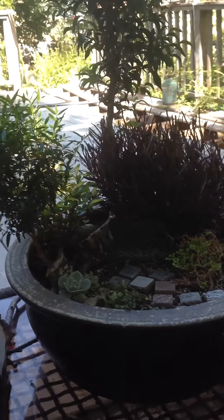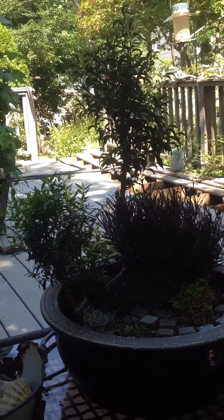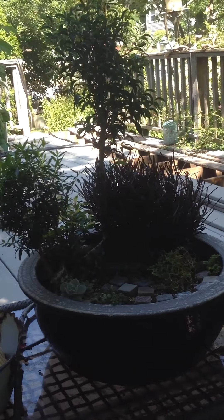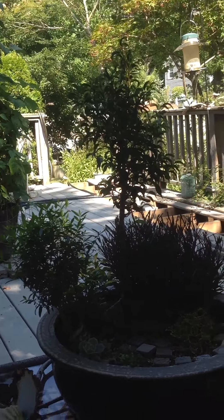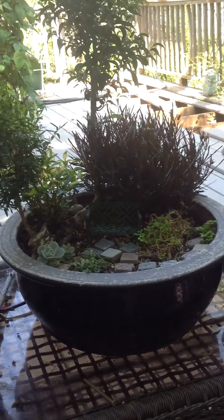Sorry if the picture's not better. I'm trying to do this here in the shade and it's not working real well — I may have to do this again. Well, this is Moss Lady showing you a garden planter, over and out.